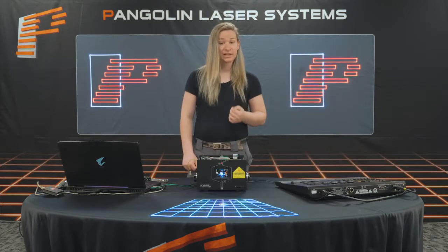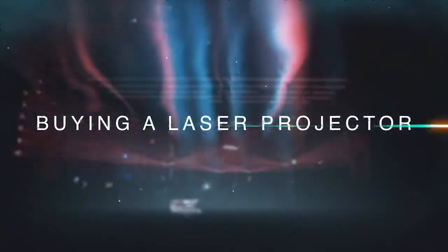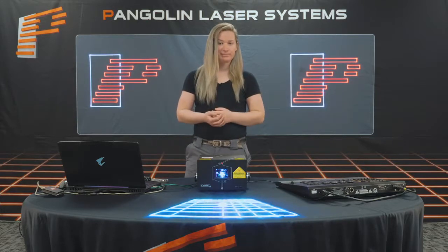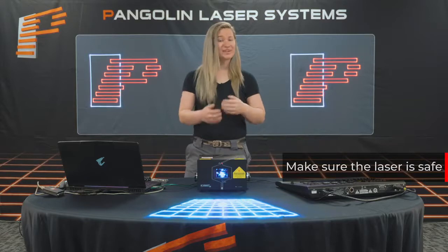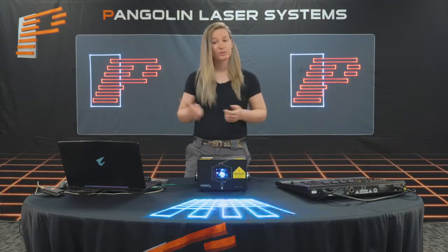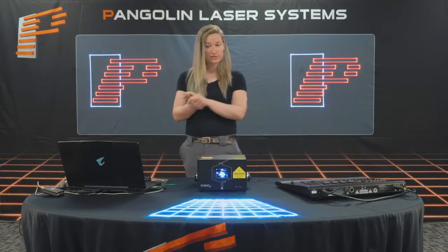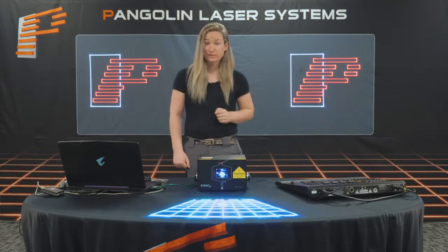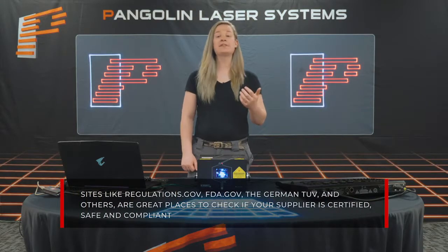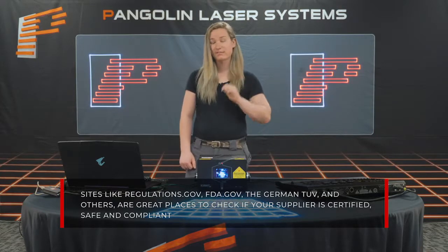Now that you know all of this, what are you actually looking for when you buy a laser projector? First and foremost, you have to make sure that it is safe — that the laser meets all the safety regulations in the area in which you'll be using it. Make sure you're purchasing from a company that can properly educate you on the safe way to use the device. Safety is paramount in the laser industry. Sites like regulations.gov, FDA.gov, the German TÜV, and others are great places to check if your supplier is certified, safe, and compliant.